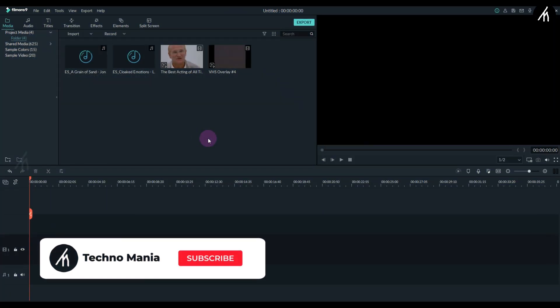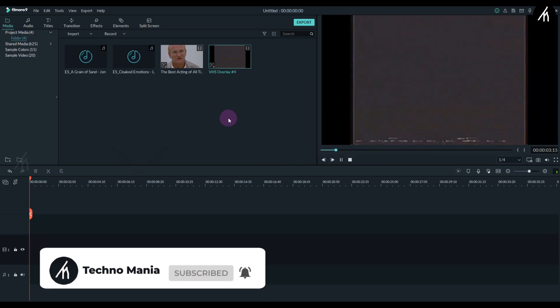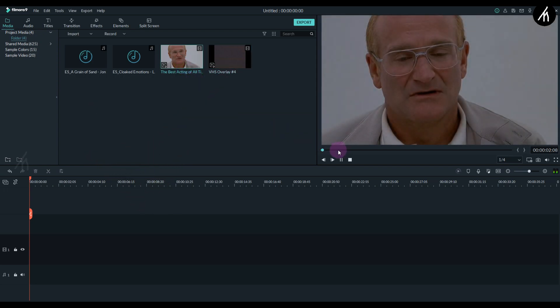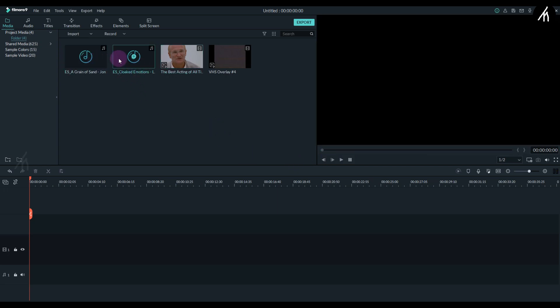Okay, this is a quick effect but to do it you're gonna need a VHS video. You can download the VHS video I'm using from the link in the description box below, or you can search for one on YouTube. We're also going to need a video which we want to turn into VHS, and then we're gonna need a song — your choice, whatever song you want to use.